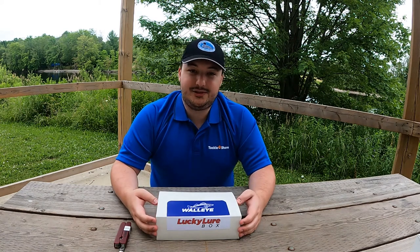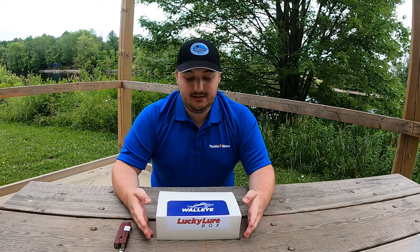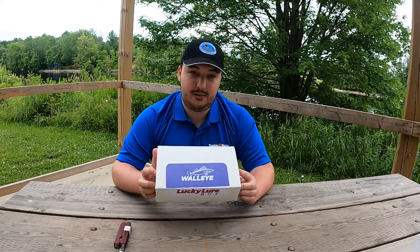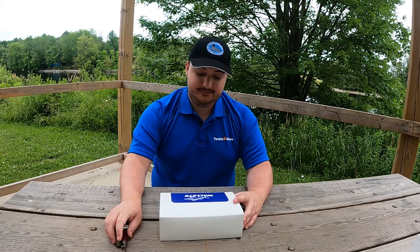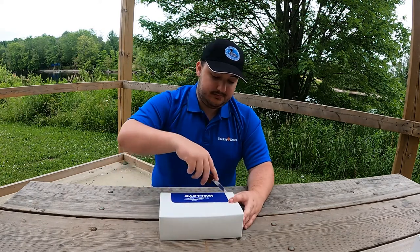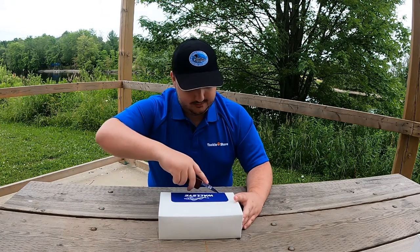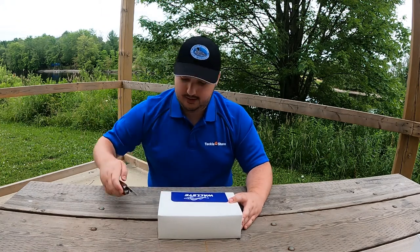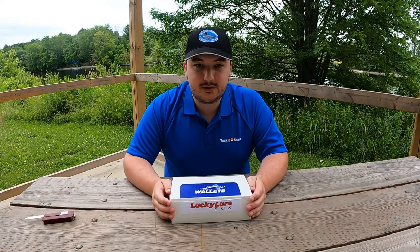Hi everyone, welcome back to the Tackle Share YouTube channel. I'm Jason. Today we're going to be unboxing a Lucky Strike Walleye box. All right, let's get into this walleye box.